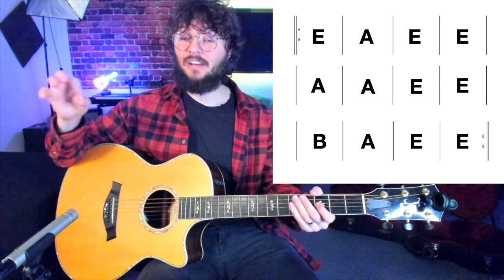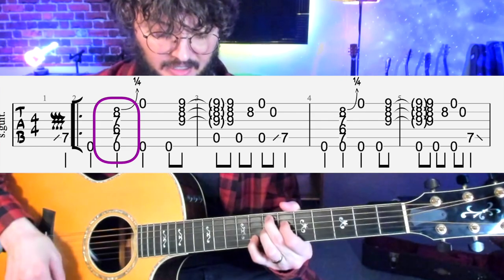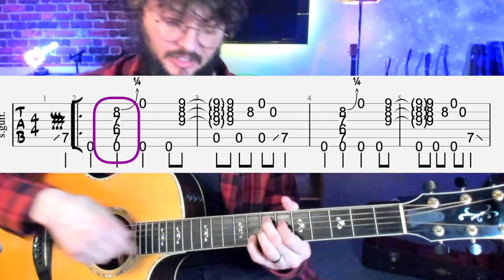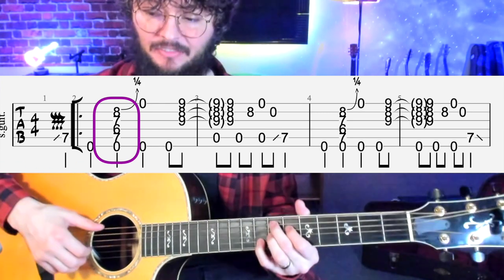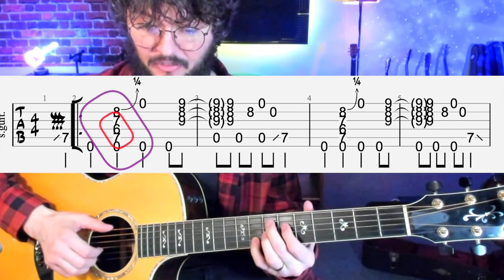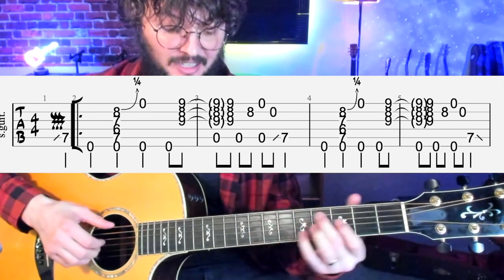This is a standard 12-bar blues in the key of E — actually a fast change blues, so we go to the A chord in the second measure, which is what your thumb clicks on. It starts off with the E7 sharp nine chord, also known as the Hendrix chord — Jimmy Hendrix played this chord all the time. We start off plucking on the four low E notes.